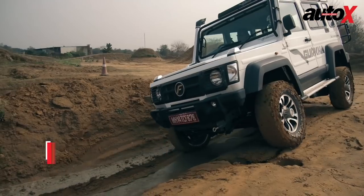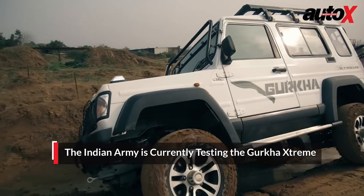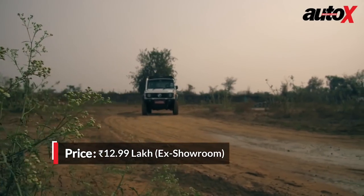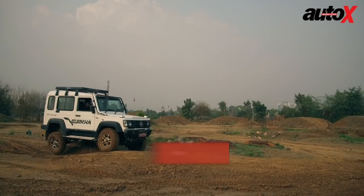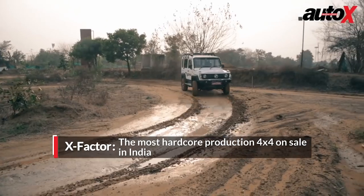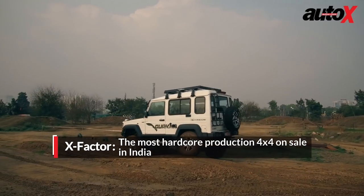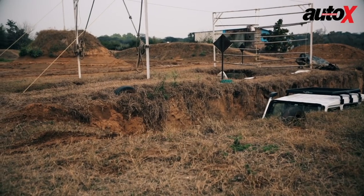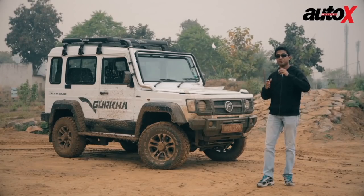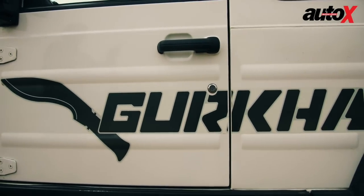This car truly has everything it takes to be a hardcore off-road product. It's just a matter of time for it to be proven by the Indian Army's standards, and then we'll see where this goes. At the same time, Force is also looking at the private market, as this vehicle is extremely capable and can cater to the off-road buyer. There are a lot of off-road clubs across the country, and this comes production-ready — nobody has to modify anything. The approach, departure, and breakover angles are excellent, so it really has what it takes to cater to the private buyer as well.